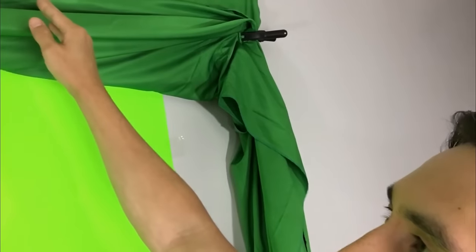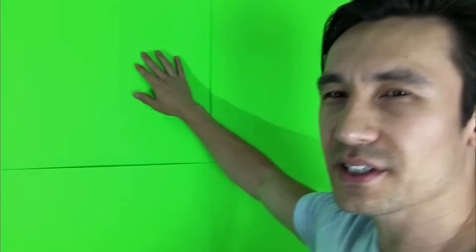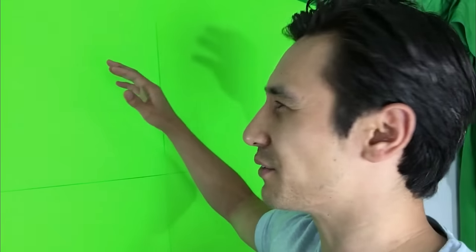Basically when I do the green screen with the cardboard it gives me that noise all around my edges. I also experimented with the actual chroma key muslin backdrop fabric and I basically just tacked it up on my wall. If you want to do a green screen on the cheap, just get something like this. It doesn't matter if it's neon green, lime green, a little dark green, or regular green — it's going to work perfectly fine as long as it's smooth.